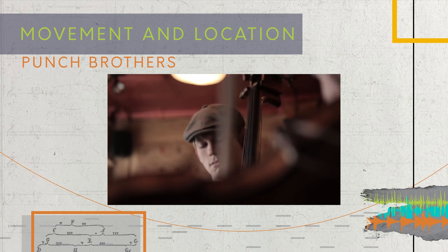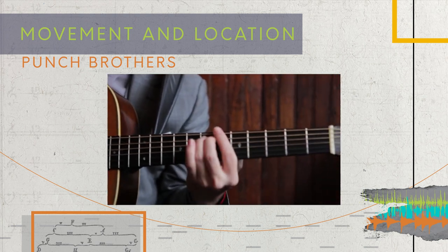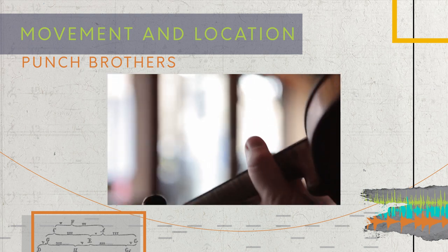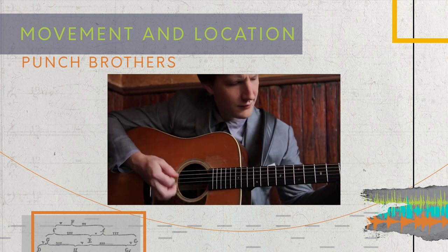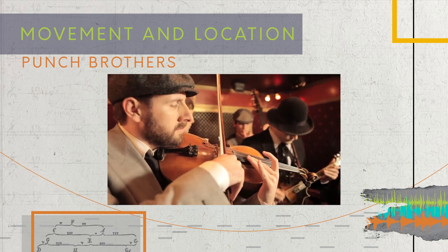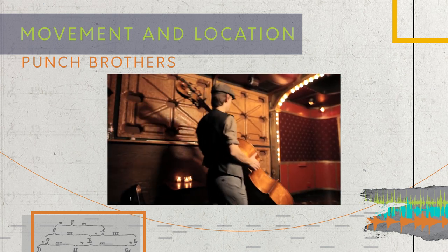This is actually really great idiomatic orchestration. All six parts play to their strengths, which creates a very convincing and rich texture. This is very similar to what they do in 'Movement and Location' in terms of texture roles — though that one is actually more of a polymeter between the banjo's groups of three and everyone else's groups of four. But I digress.